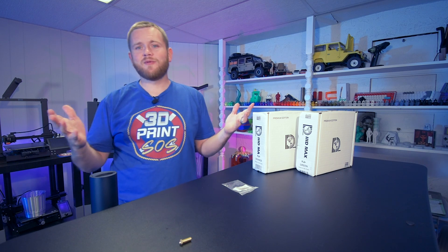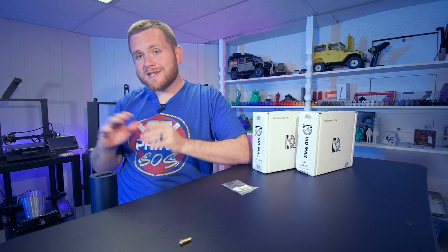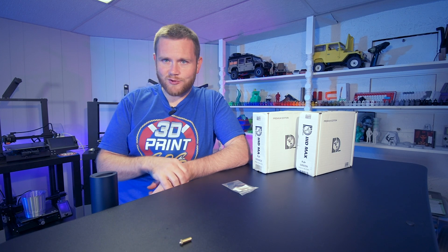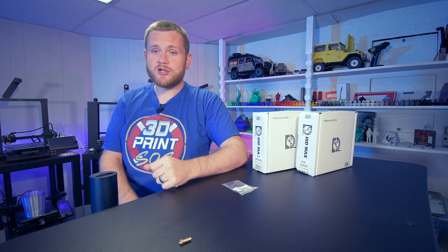What's going on everybody? Federer here from 3D Print SOS. Welcome back to the channel. Today's video is a little bit of a two-parter. We're going to slightly modify one of our machines — in this case, the Artillery Sidewinder X2. There's going to be a video popping up right over here if you guys want more information about that machine.